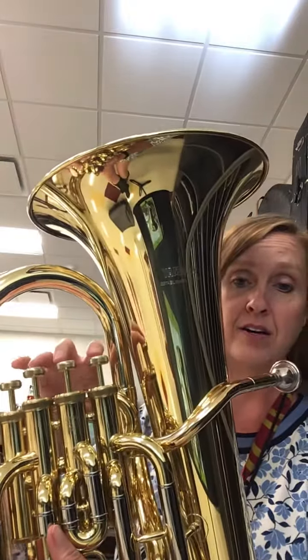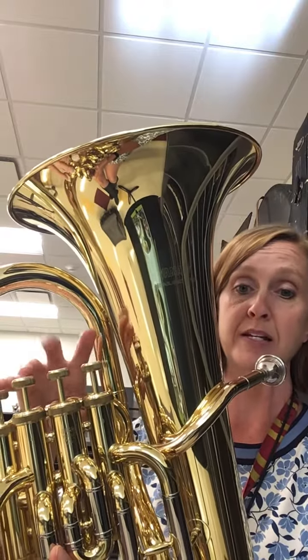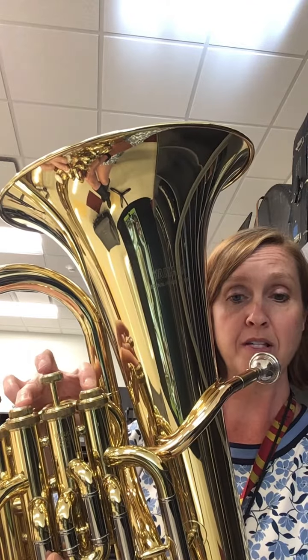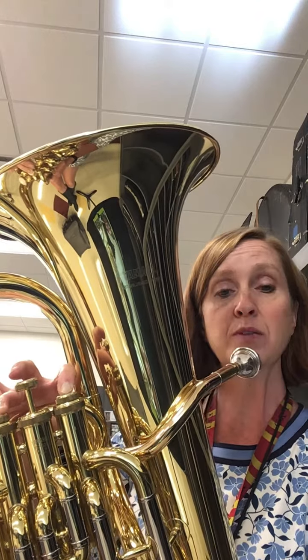And there is the fingering that we are going to use, because it doesn't matter if you have three or four valves. To play this note, you will press the first and the third valve at the same time. And this is what the note sounds like.